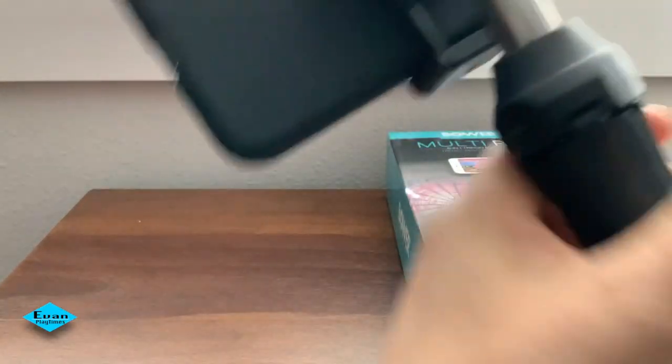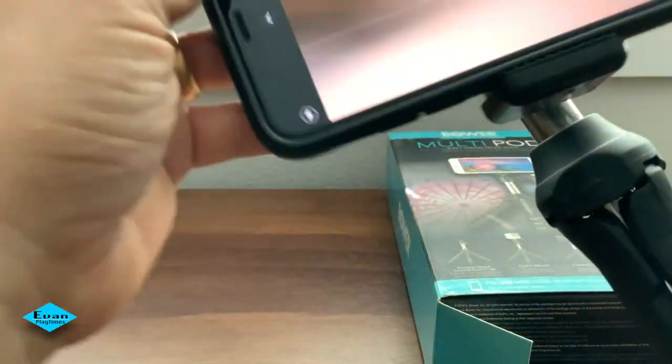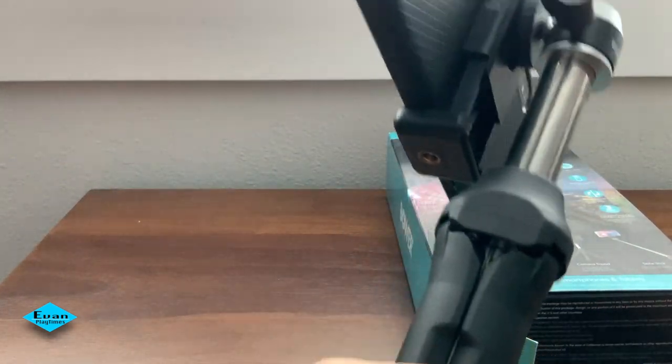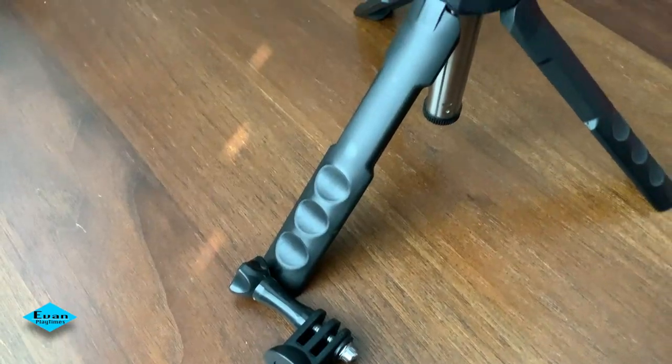I like the shorter length in a handheld position for recording video facing out or selfie video — it works awesome! However, if you extend it to a longer length for selfie video, I find it challenging to keep steady footage.